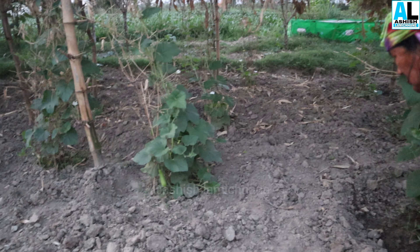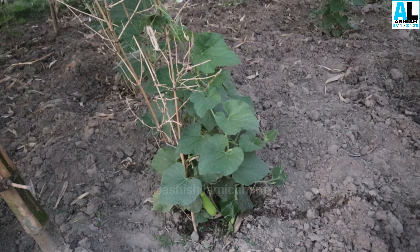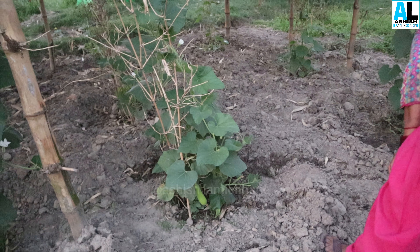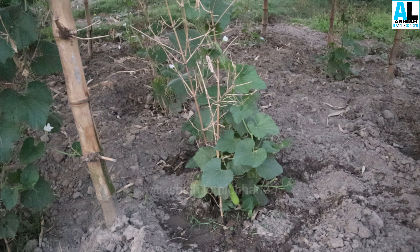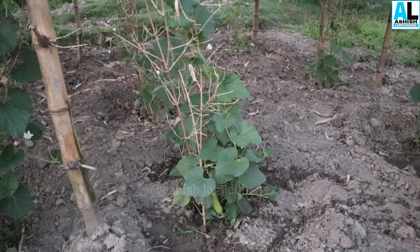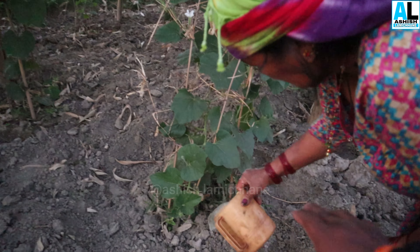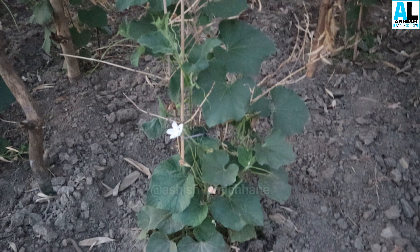So we are ready for organic decomposers. We are going to keep it in 3 or 4 places. Starting the harvest. This is the remains of organic decomposers.